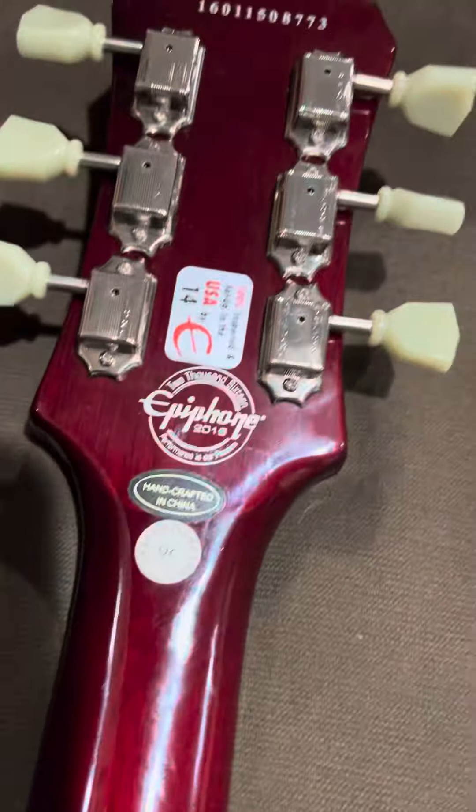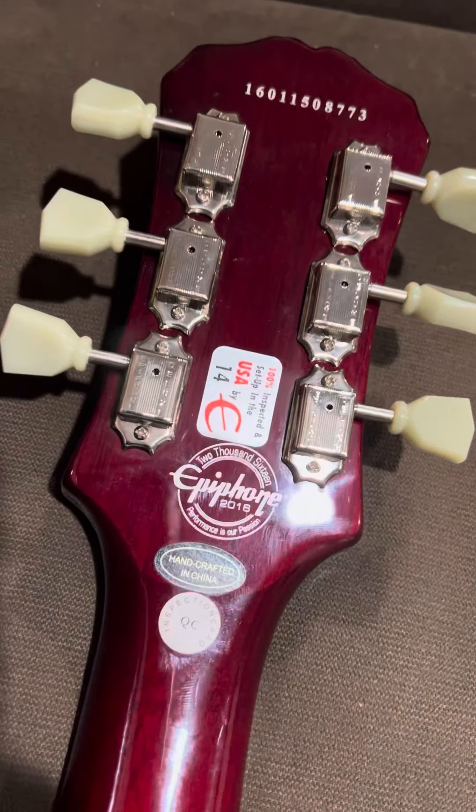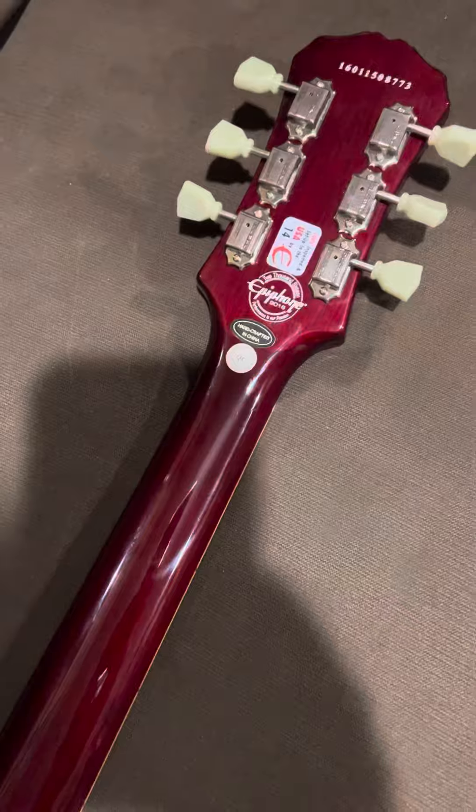Slim tapered neck. All the factory stickers are still in place, so not a lot of play wear like I said.